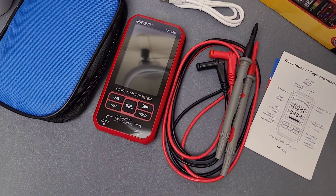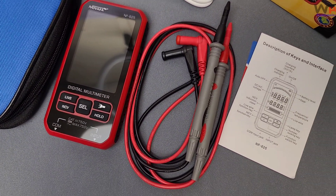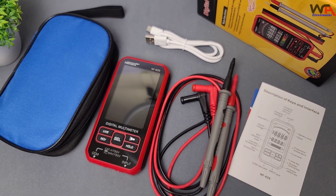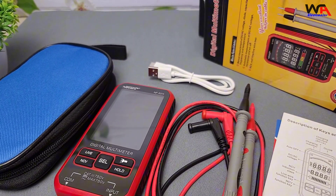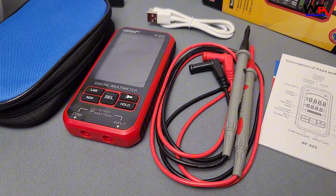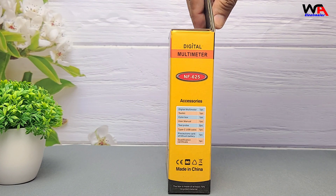Hey everyone, welcome back to the channel WA Electronics. Today we're unboxing and reviewing the Neuiafa NF625 Digital Multimeter, a tool designed for precision, safety, and durability. We'll also test it out on AC/DC resistance, continuity, diodes, capacitance, and NCV detection. So stick around.